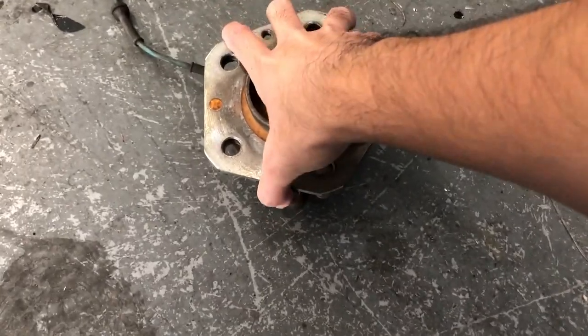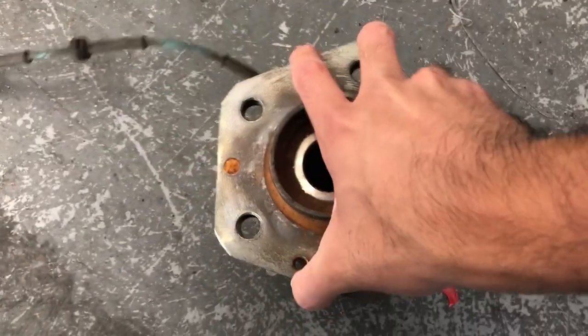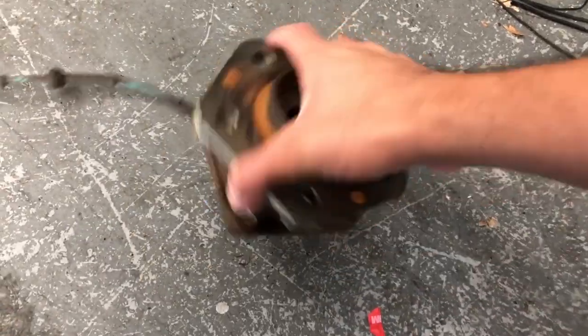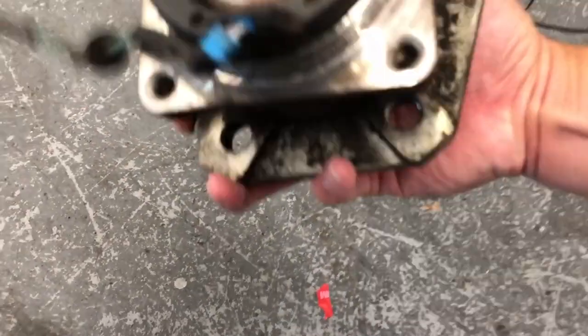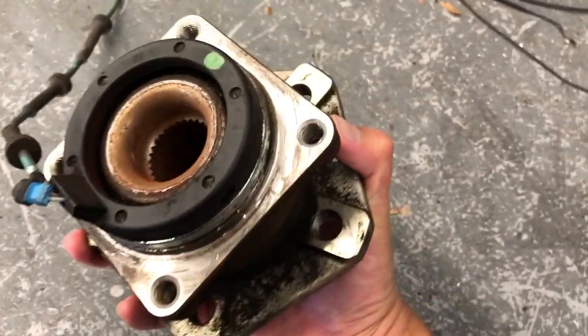So this is the wheel bearing they replaced. Look — you can't even turn this thing. When you turn it, it's really difficult. There was a noise, so you're gonna see that in the video. But yeah, this is it — $700 for this one.